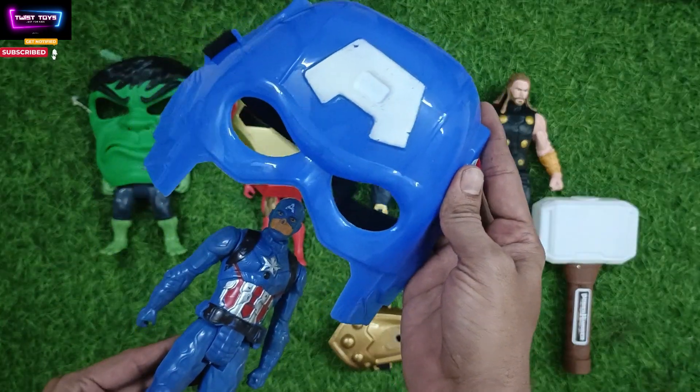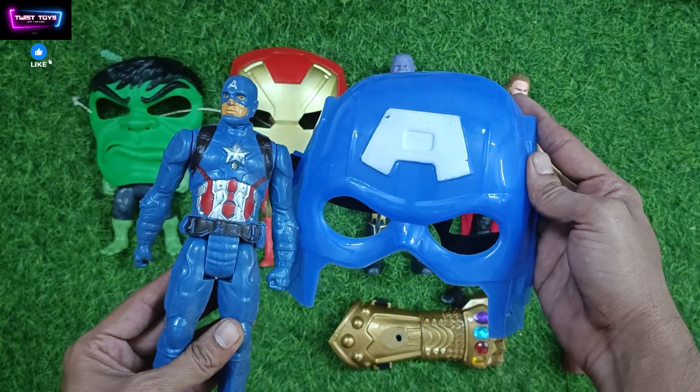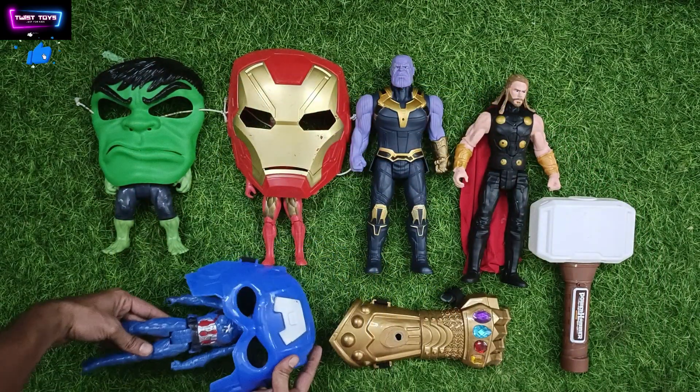This is Captain America mask and this is Captain America. We will put it outside.